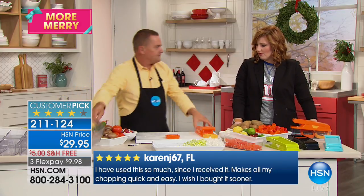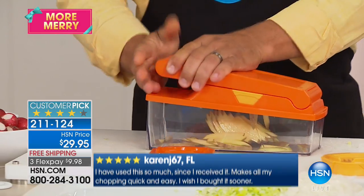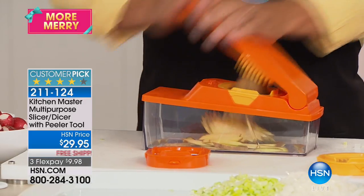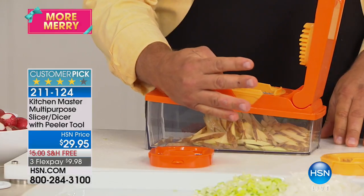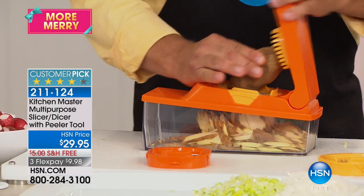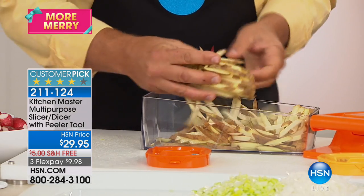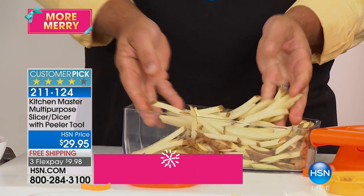At one of those fast food places, it's 95 cents for a four-ounce package of french fries — that's $4 a pound for potatoes. A potato costs about 50 or 60 cents. You can make french fries by the mounds, by the pounds. You can make perfect shoestring french fries and make enough to feed the whole neighborhood with this machine.